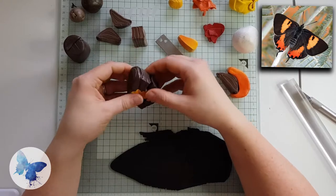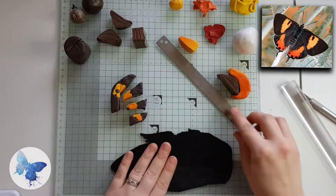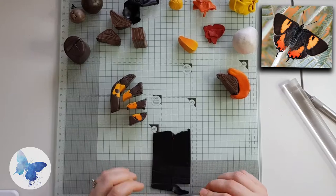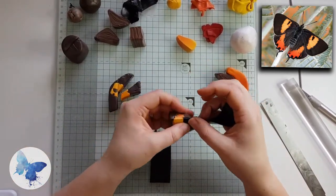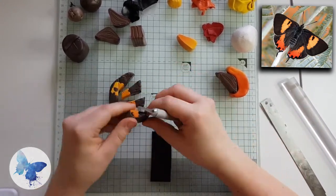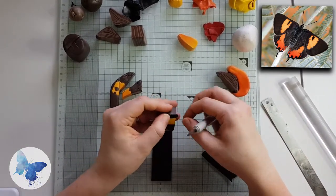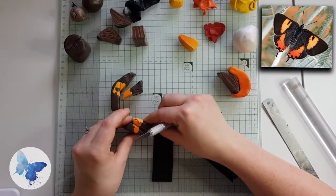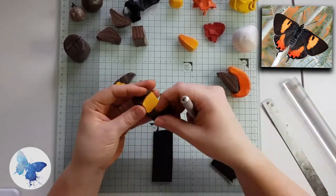I've gently pulled apart my wing and I'm going to put some black in — on a three setting — into the places where there is no yellow, so that's every part that has a brown section of the wing. Using your exacto knife, be very careful when you put the wing back together. Really line up the yellow or orange section, because otherwise your veins are going to look a little iffy.